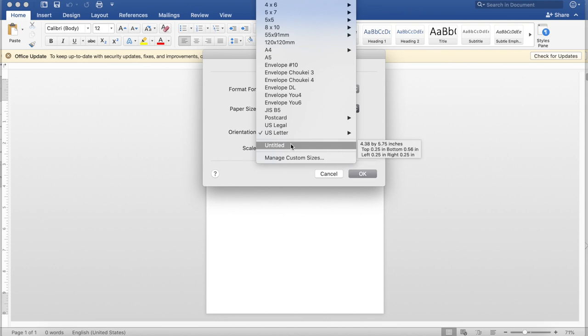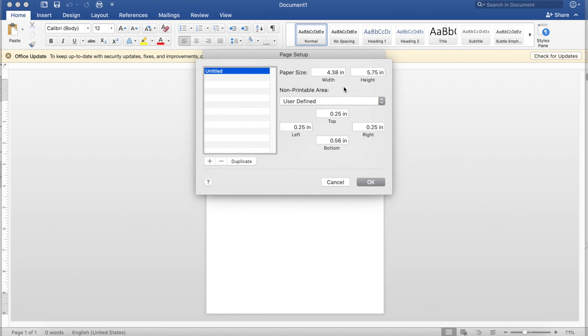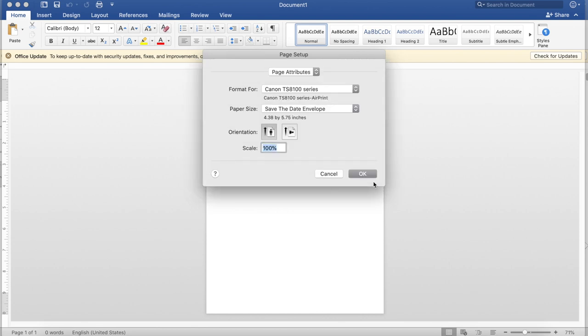I will link where my invites are from in the description so you can check out what I used. To make the custom size, go to Manage Custom Items, click the plus sign at the bottom left, and enter the width and length dimensions. I left it untitled but renamed it to keep things organized. All you have to do is adjust the width and length — make sure you get the correct dimensions. Don't touch anything else and click OK. We will change the orientation in a few seconds.